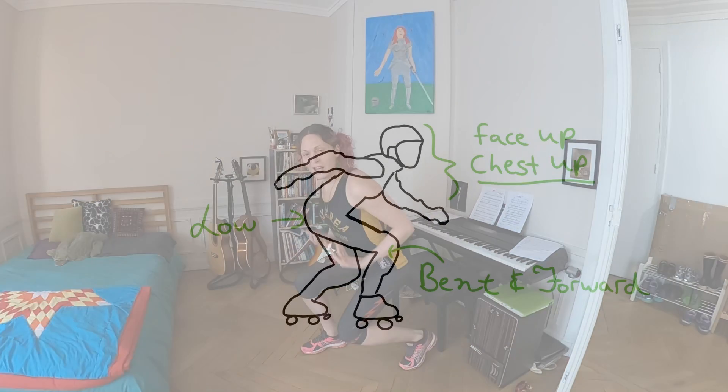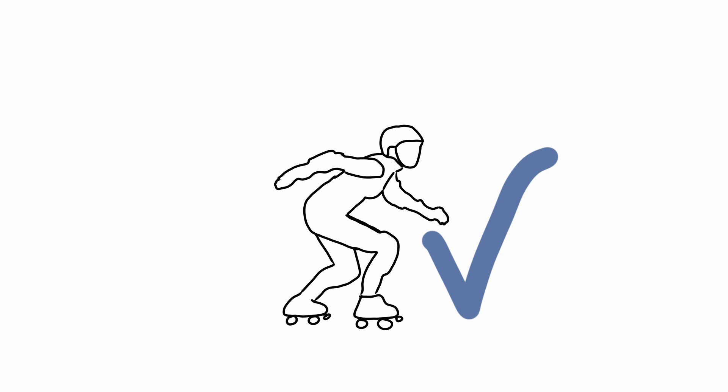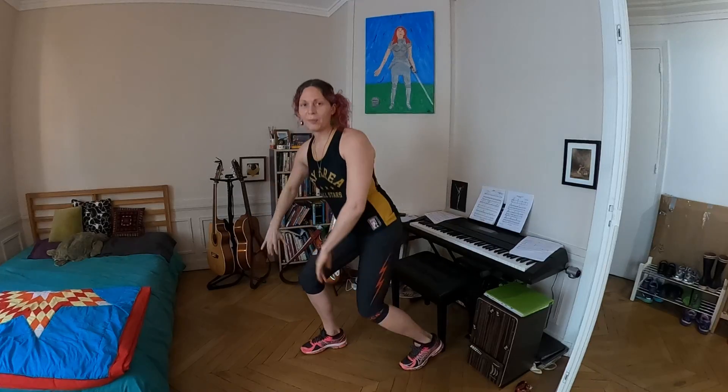Today we're going to be talking about stride. Number one: basic stance. And if you want a more in-depth scientific look at this, check out the video on stance. The derby stance we all know and love is this nice low chest up, head up, knees bent forward, hips nice and low, low center of gravity, and I'm ready to go. Now that you've got your stance down, let's talk about the stride. There are three main pieces of it: one is your wheels, one is which direction you're pushing, and one is using both your legs.